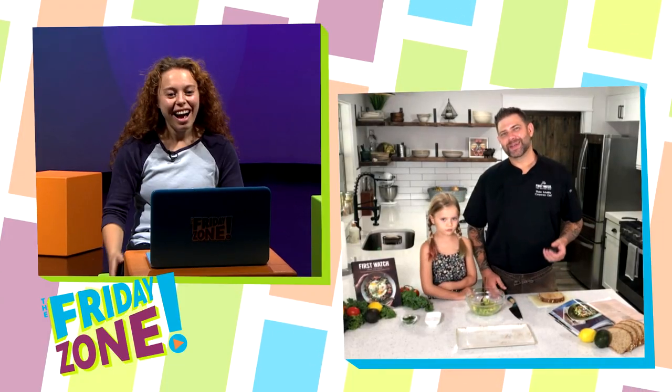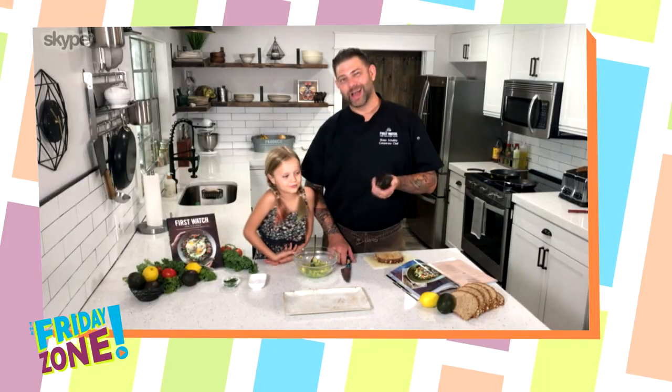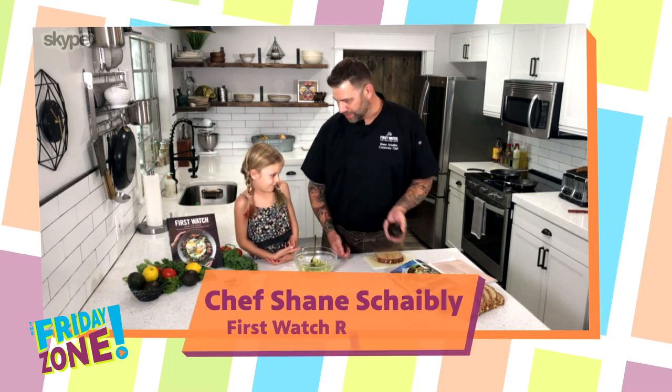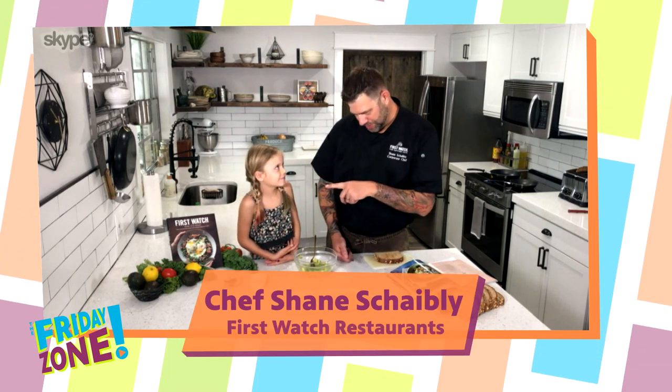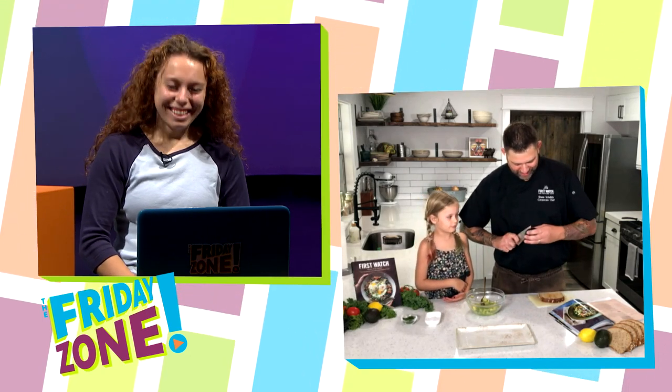Hi guys, welcome back — we are going to check in with chef Shane and see what he's got going on in the kitchen. Hey, how's it going guys? I'm great, how are you? It's nice to see you, Olive. Say hi — they said hi, Olive. Hi! What are we making today? Avocado. Avocado, that's right — so what we're gonna make is avocado toast. You eat avocado toast? Sometimes. Sometimes — all right, so when I'm not here you eat it with mama? All right, that's fair.